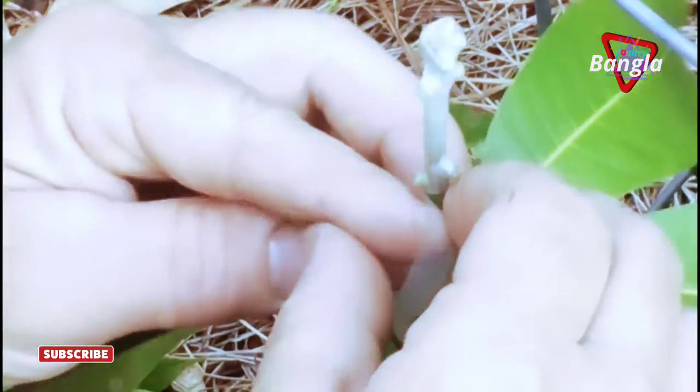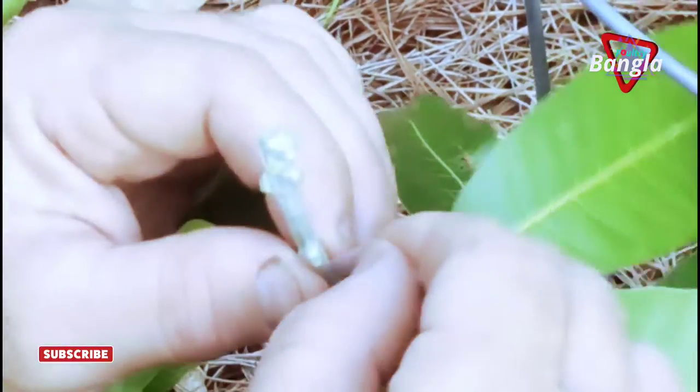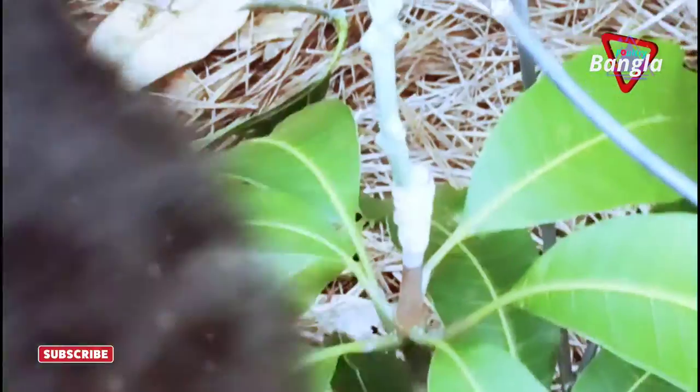I'm going to have to put some little name tags on these so I remember which is what. I was going to give you my yellow tag — but it's not going to last long.